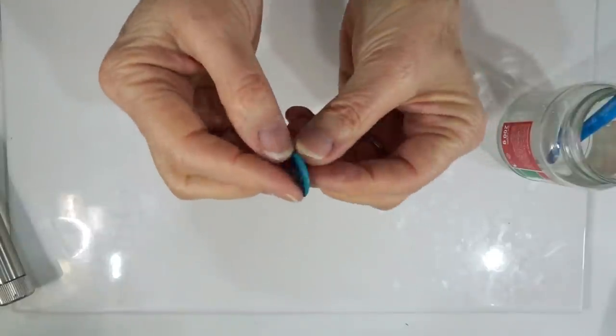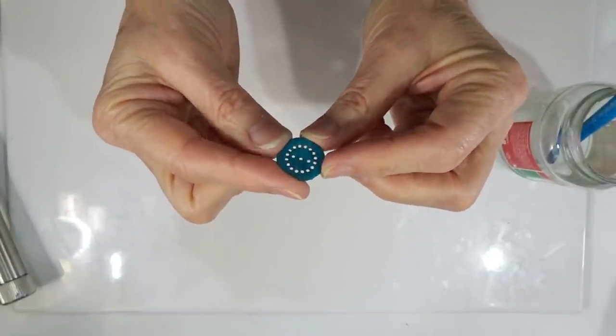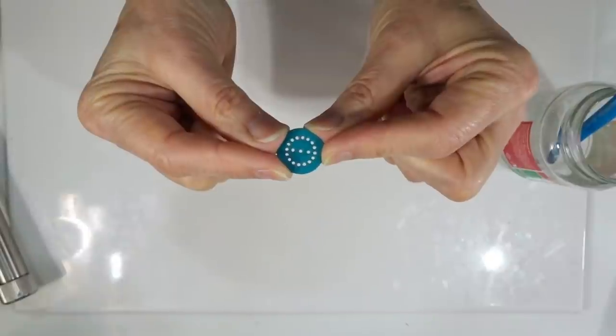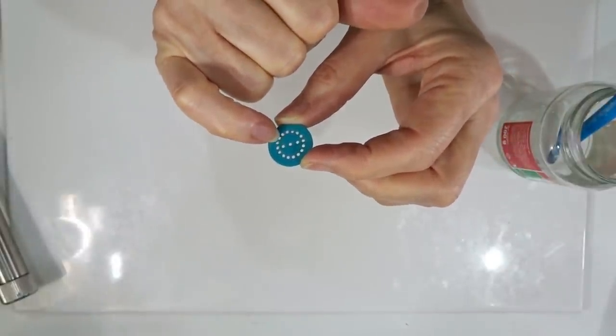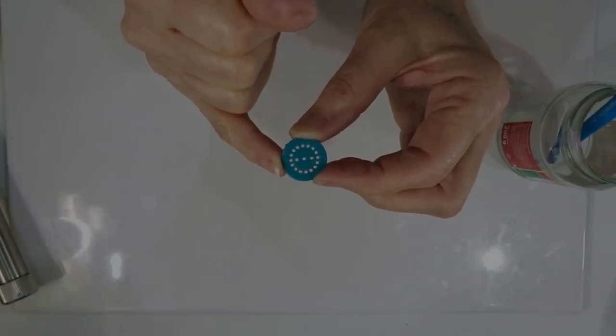For the extruder disc or die, I'm using the Lucy Clay one from the aqua green set, as it has very small dots. If you're using something like the Makin's extruder, they also have a small dot die. Anything between one and two millimetres will work absolutely fine for what we're planning on doing today.